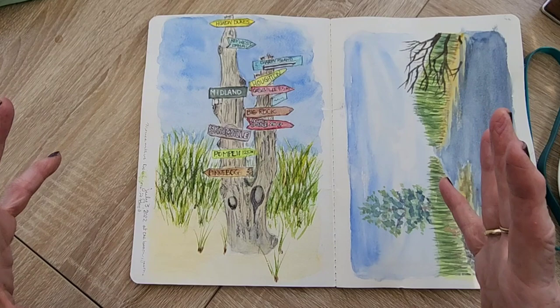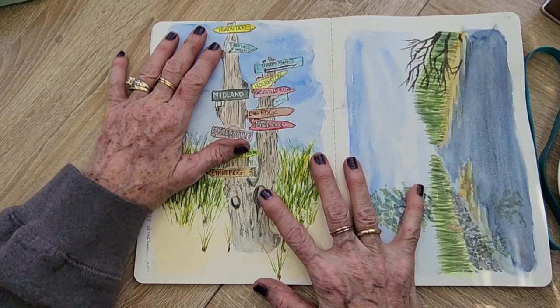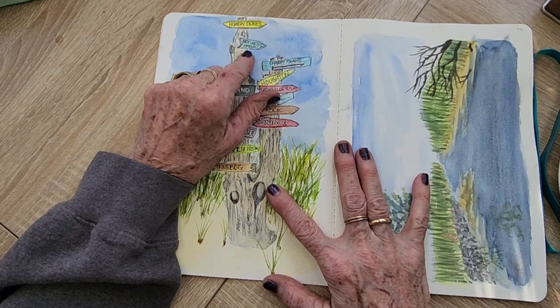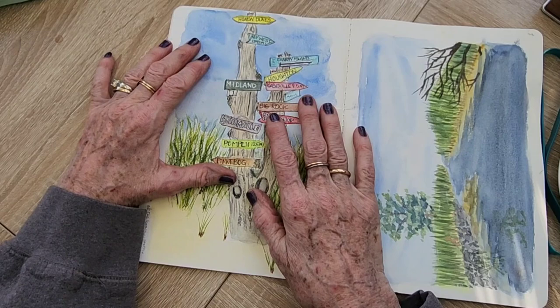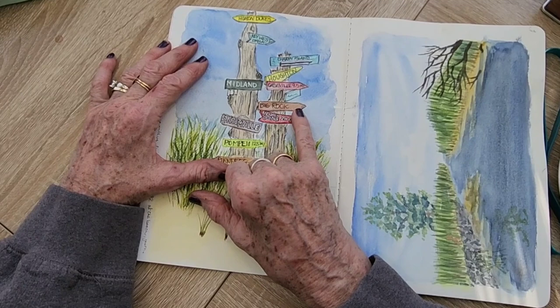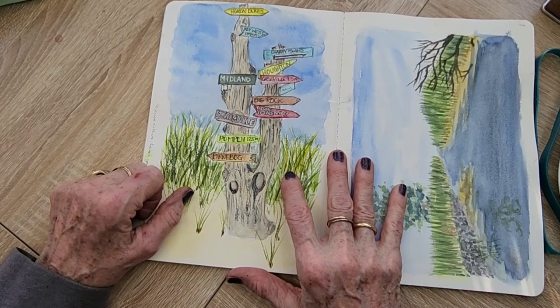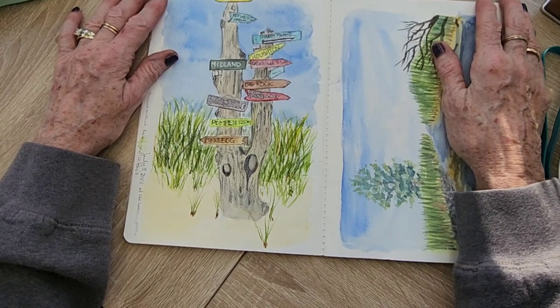This is a big driftwood log and sign — the trunk on it is enormous. It's a big sign at my friend's house with all sorts of distance markers: Charity Island 18 miles away, Key West 1,343 miles, Huron Dunes where they live, Midland in the middle of our state, Houghton Bay nine and a half miles, the Big Rock down the beach — you could probably fit a hundred people shoulder to shoulder on it — and Pompeii, Michigan 125 miles. I was sitting in the sun and everybody was having a great time on the beach while I was struggling.